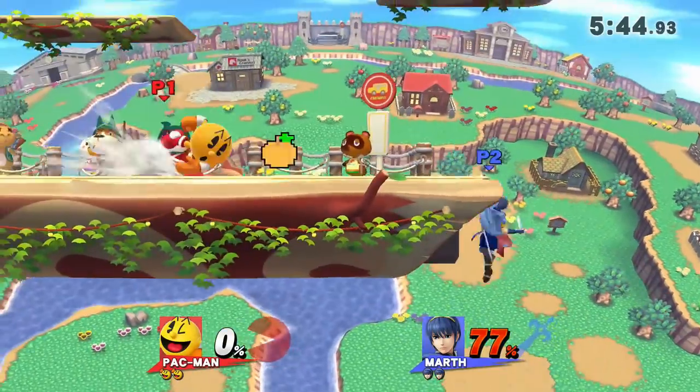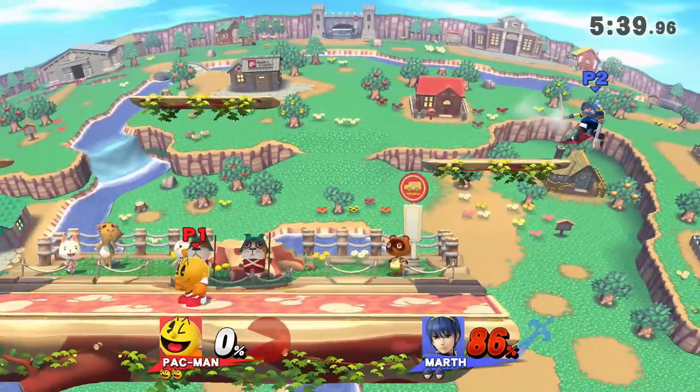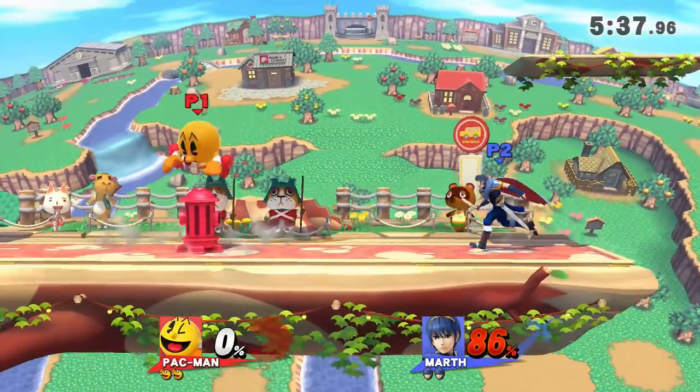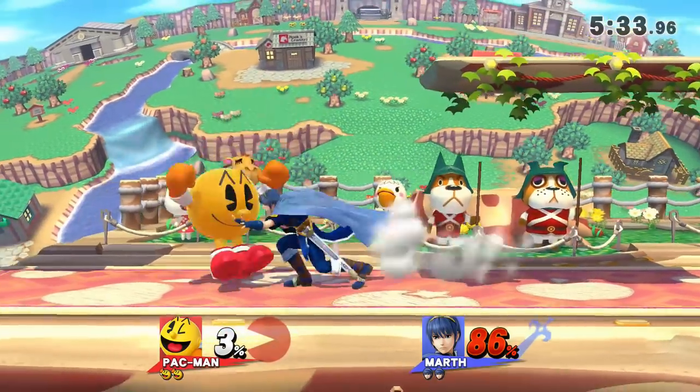As a reference, I won't really be talking about using Hydrant for landing, offstage stalling, or edge guarding. While those are great uses for Hydrant as well, they're more self-explanatory. The focus of this video will be more on how Hydrant can be utilized to your advantage in the neutral.